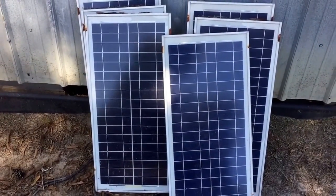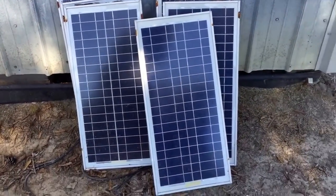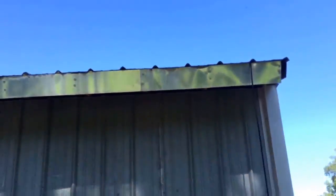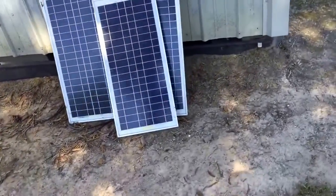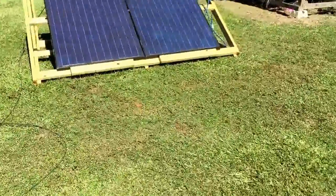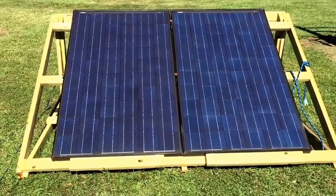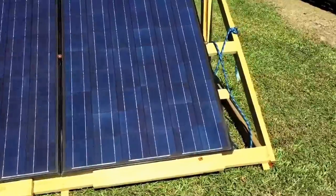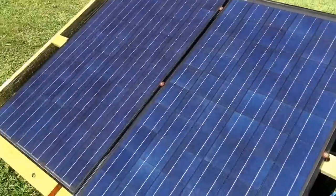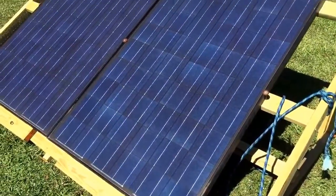Here are my old panels — 30 watt, 18 volt — I had them on the roof of this building. I took those down and upgraded to some BP panels on a little structure here. These are 215 watt BP Solar 36 volt panels, and I got them wired together in series.